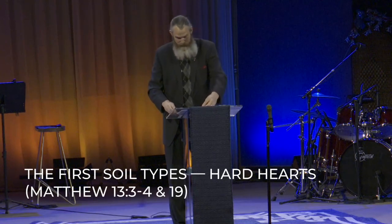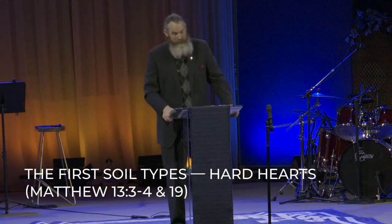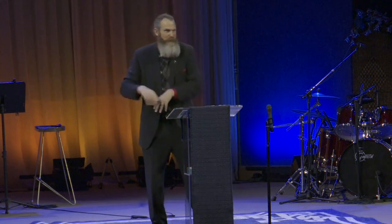Hard-hearted people come in many shapes and sizes. They are both conservatives and liberals politically, of all colors and nationalities — fathers and mothers, sons and daughters, neighbors and coworkers. You cannot pigeonhole hard-hearted people. Here's the crazy thing about the soils: they help us understand different people, but sometimes they help us understand why we react differently — sometimes like followers of Jesus, sometimes not, depending on the situation. All of us have all four soil conditions in us, depending upon our family of origin issues, our traumas, how we react to certain situations.